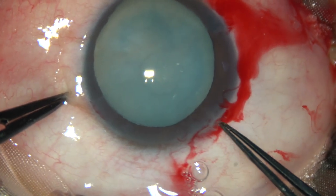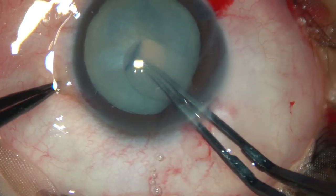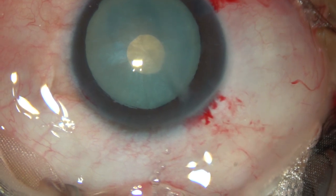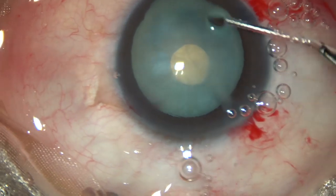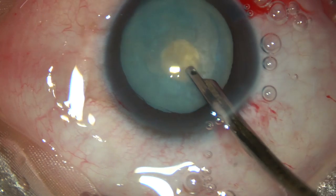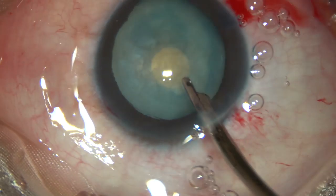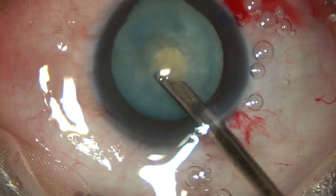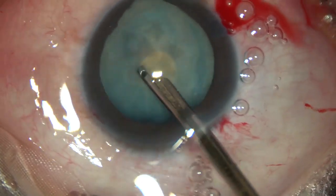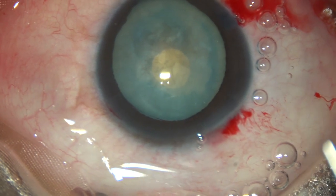Since there is positive pressure inside the lens, I decided to do a small rhexis first, followed by an optimum-sized rhexis. The small rhexis is made through this small opening, and some superficial cortical lens matter is removed, so the intra-lenticular pressure gets nicely reduced. Once the intra-lenticular pressure gets reduced, the tendency of the rhexis to run to the periphery is no longer there. So this is a nice technique to do rhexis in intumescent cataracts.